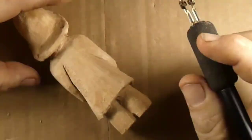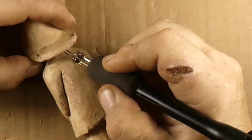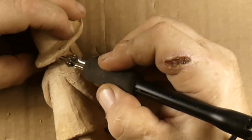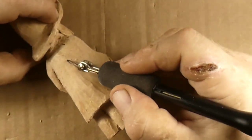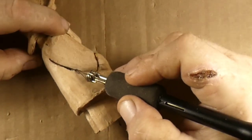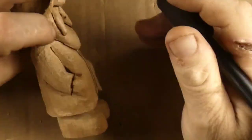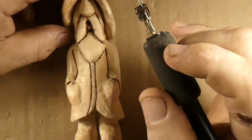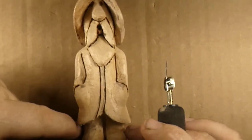We're burning up under that hat to do a separation between the hat and the head. You can see we're holding the pen at about a 45 degree angle. We'll get the backside burned in to make it stand out. Notice we're not going around the pockets — we don't want the pockets to really stand out.